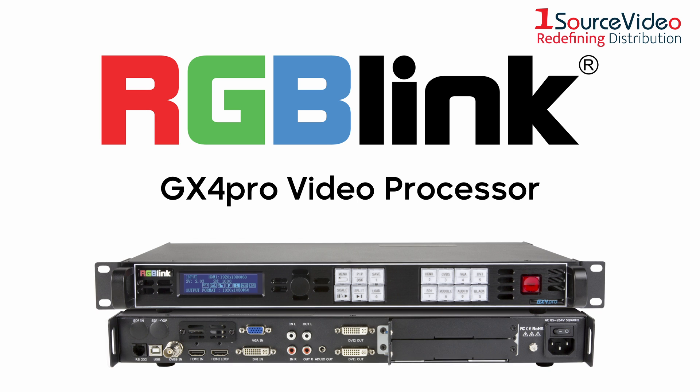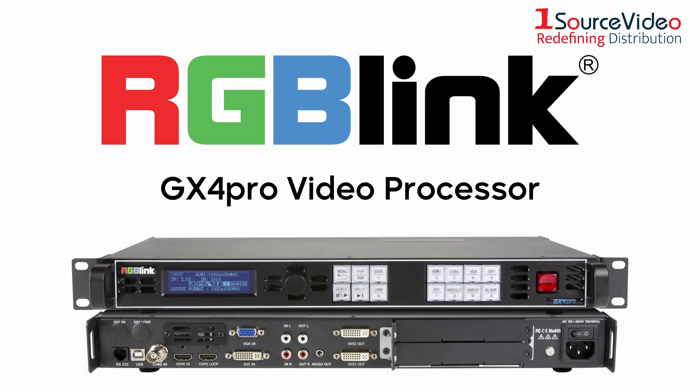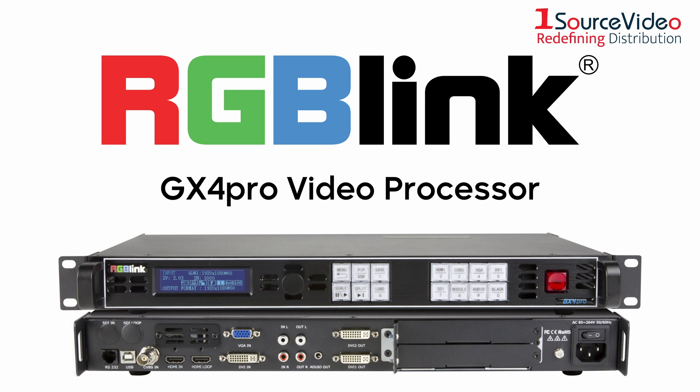Introducing the all-new GX4 Pro from RGB-Link, a compact video processor that'll take your live productions to the next level.